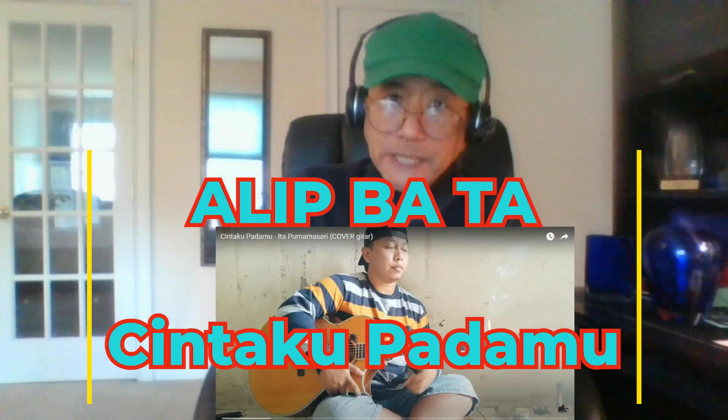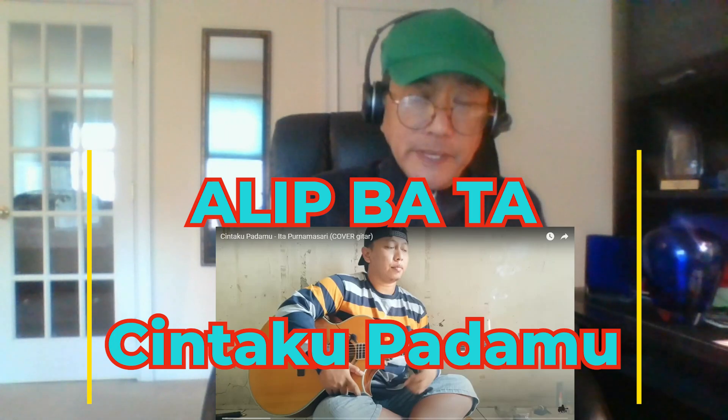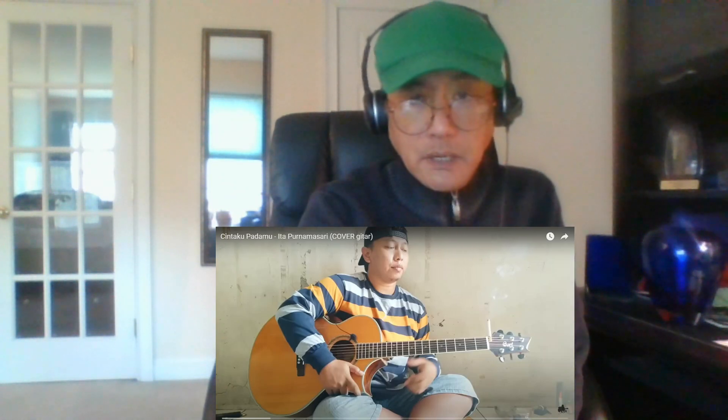Hello YouTube! Welcome back to my channel. I'm Ben and I'm here with another Alipata reaction. This one is something that I actually covered with my piano on my channel. It's an Ita Purnamasari song. I think it's from the 90s.